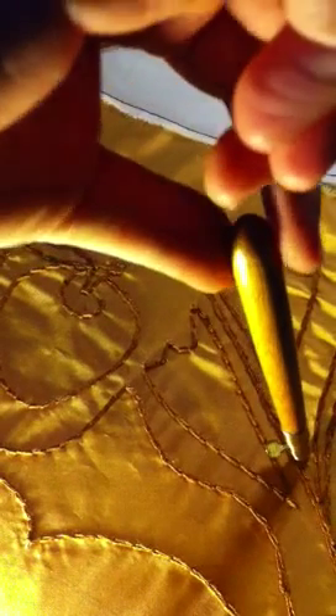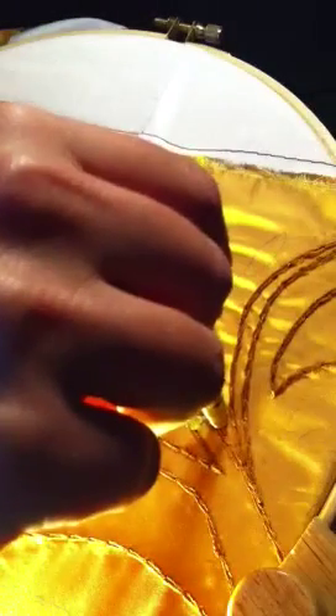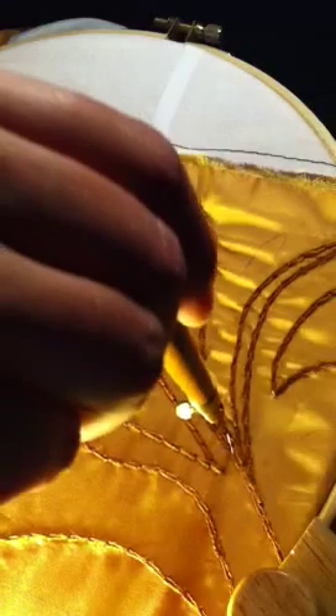This goes really, really quickly. All the way — I'm sure my hand is completely in the way — but you go all the way to the end of your line.